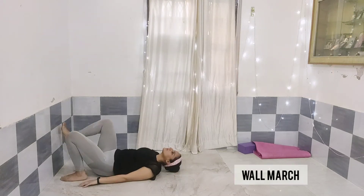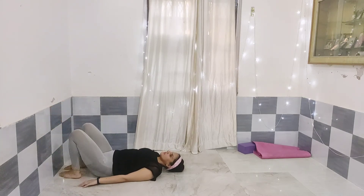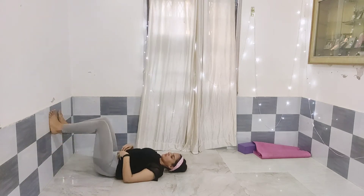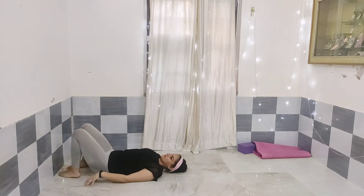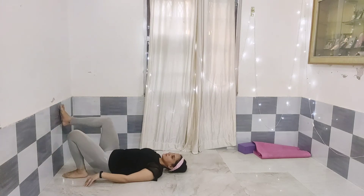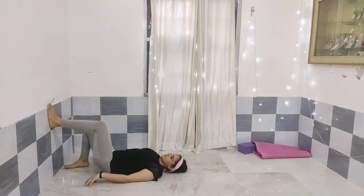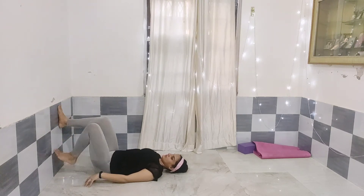Next is wall march. Keep one leg on the wall and alternate it with the other leg. Keep in mind that you are like march-passing on the wall while lying down. You can do 20 to 30 repetitions of this as it is very easy, and three sets again.